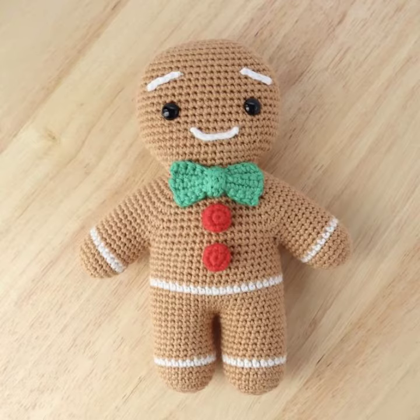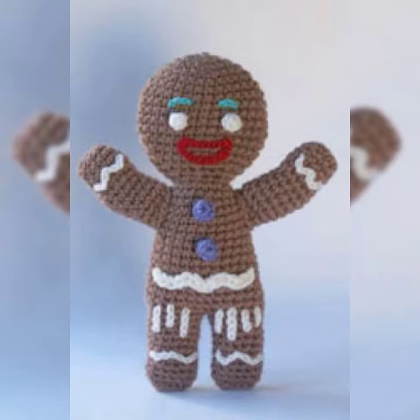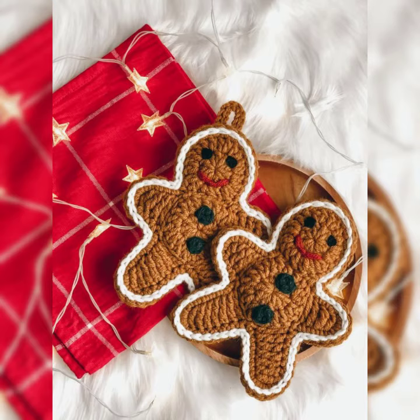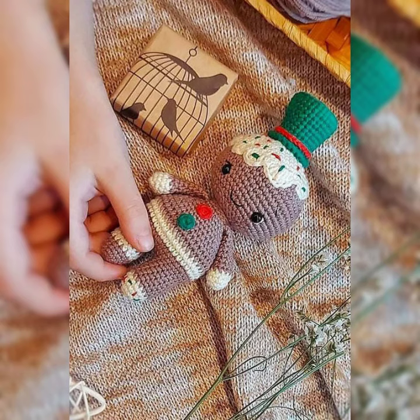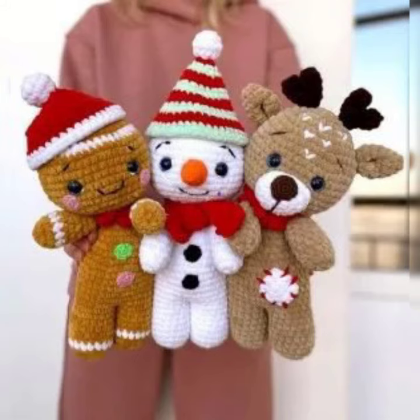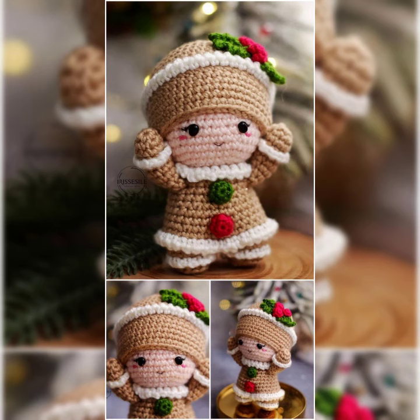Friends, hope so you like this video and these new trending ideas I share with you. You can enjoy this video. Friends really like these beautiful crochet ideas and elegant crochet formation designs — looking so awesome, new, different, and integrated ideas that are looking so amazing.